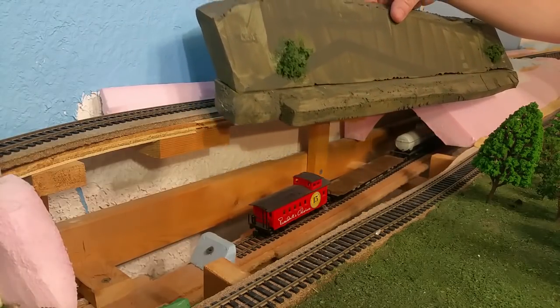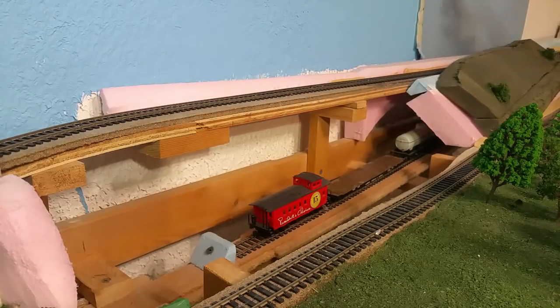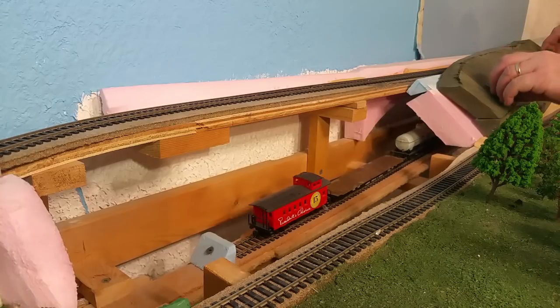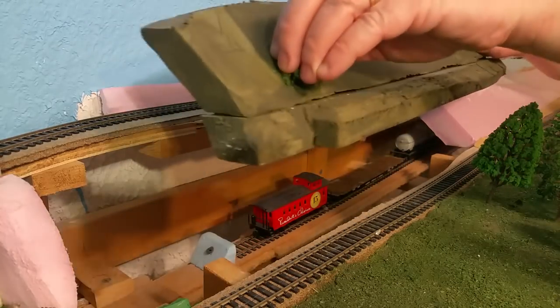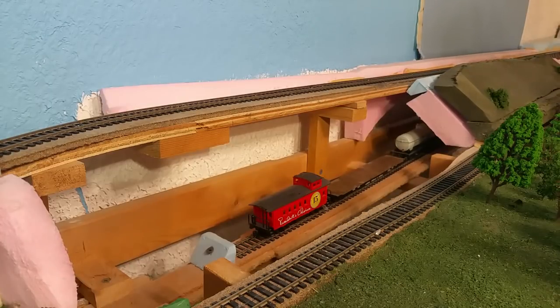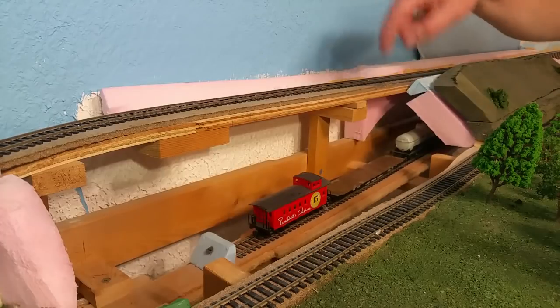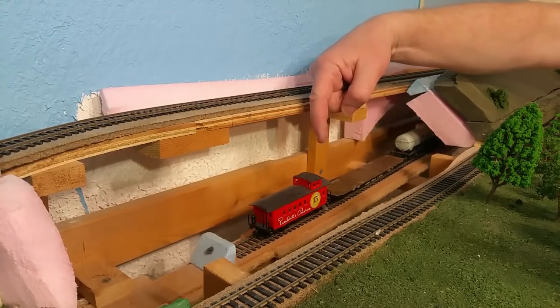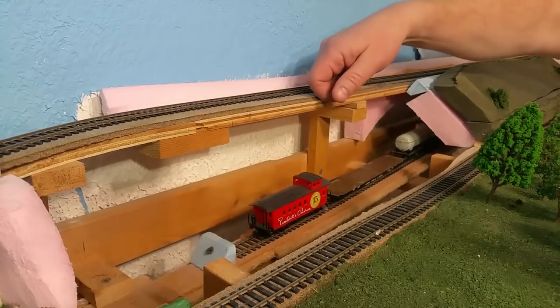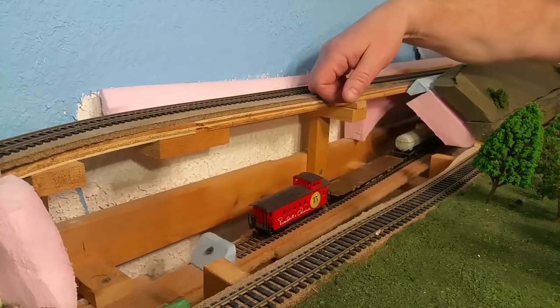I'm going to finish scenicking that eventually, but I'm not worried about that right now. The bushes on there are actually glued onto screws that are in there for handles — that's a bit of an aside. Down here I need to figure out a way to tell where the train is, where the end of it is, before it crashes into my high-tech buffer and derails and lands on the bookshelf underneath.